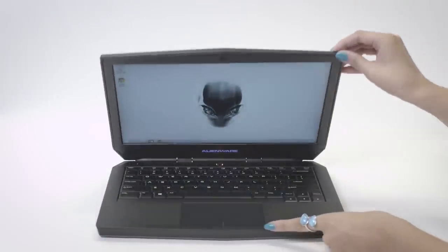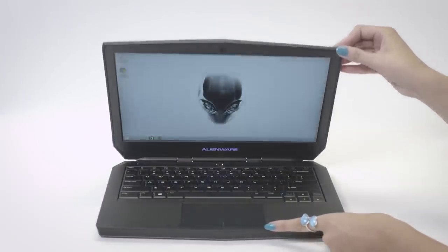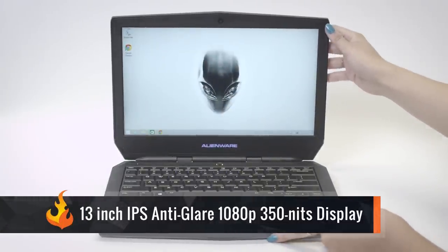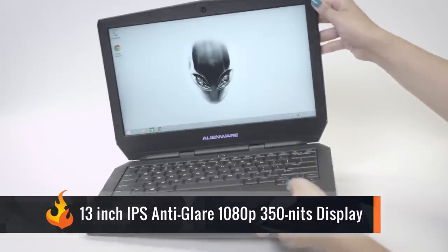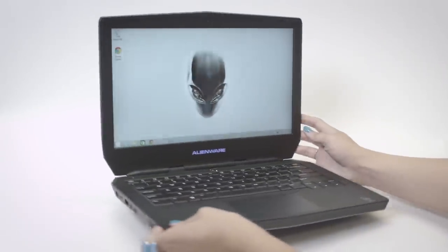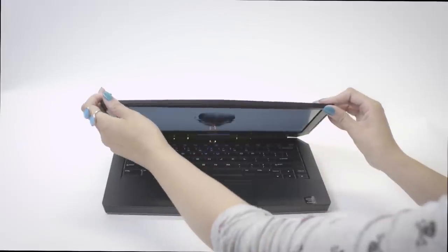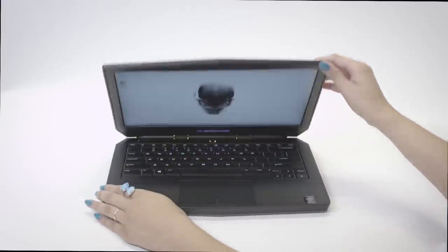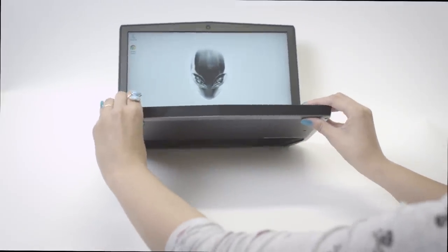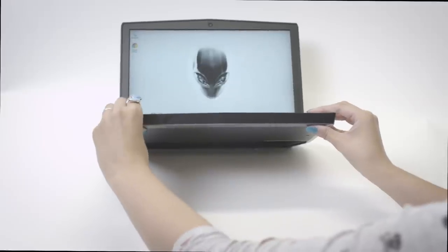There are a few display options for the Alienware 13, including a touchscreen choice for $200 more. This one is sporting the 13-inch IPS panel anti-glare 1080p 350-nits display. It's a matte screen, so the reflections aren't too bad, and the viewing angles are pretty good. I did find that the monitor was very flexible due to the material they chose, but it didn't make the laptop feel cheap.